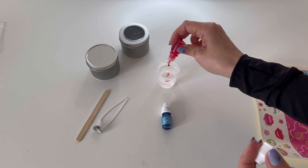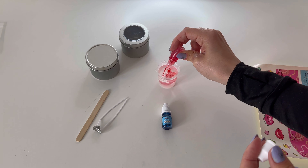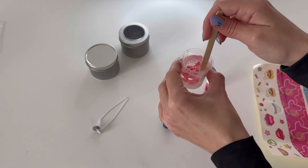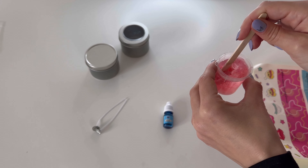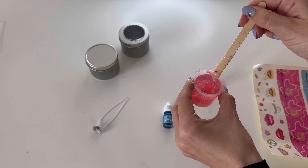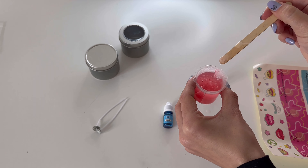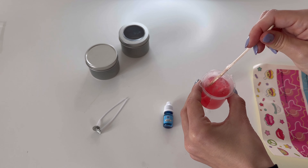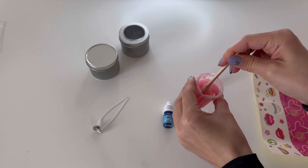I'm just going to go quite slow and see how it works. The one thing I've learned about this is the wax cools down very quickly, and as you can see, it's already starting to solidify. So I think I'm just going to pop this in the microwave for just a second to get that wax melted again. Okay, that didn't really help at all. I definitely think with things like this, speed is of the essence.